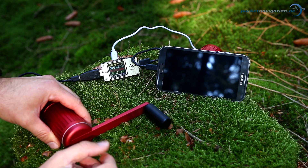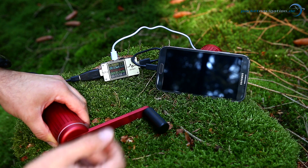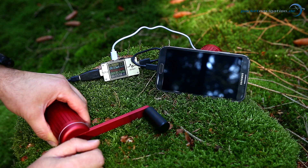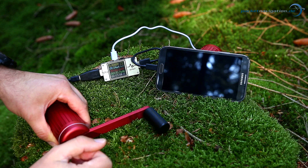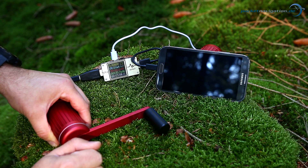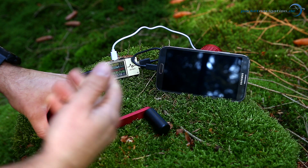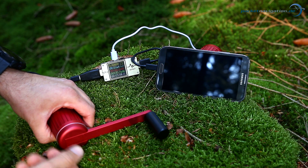Of course you have to actually know the charging rate to come to this conclusion, which is why it's a good idea to have one of these measurement devices that tells you how much is being charged. After a while you also get a feel for it — you notice you cannot pick up a regular rhythm, or there's not much resistance, which lets you know the charging rate is either irregular or pretty low.